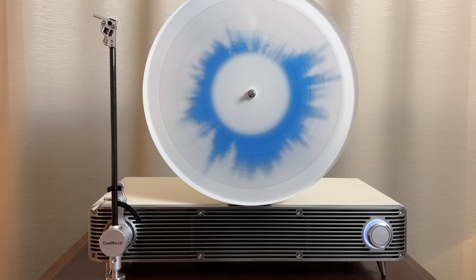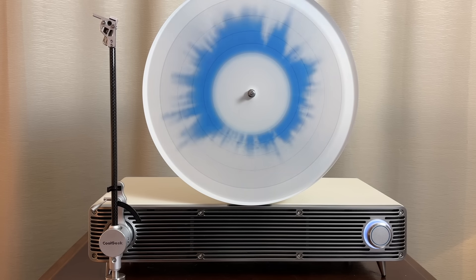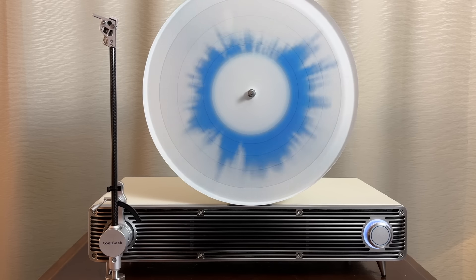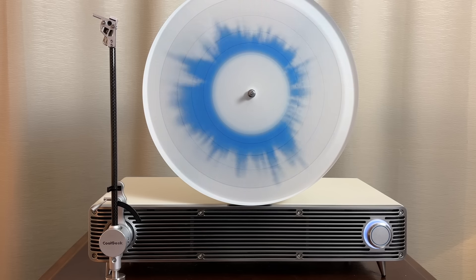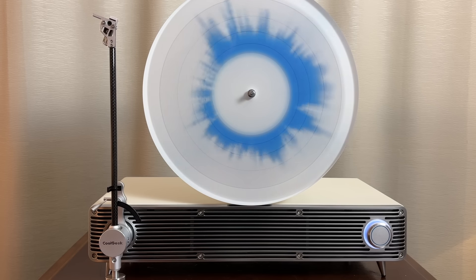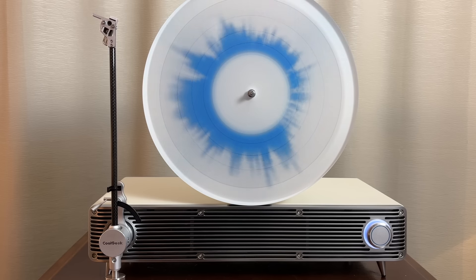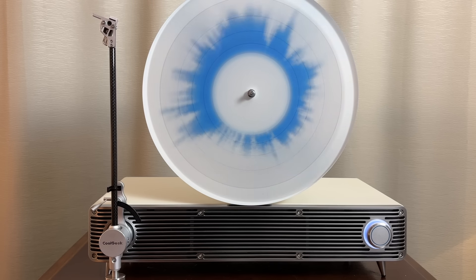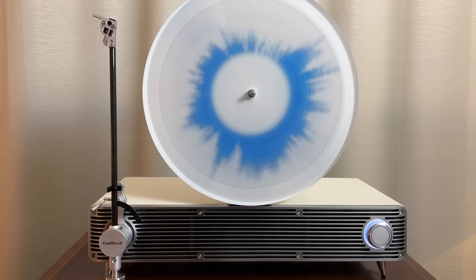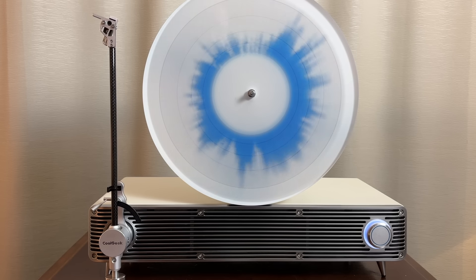Here are my final thoughts about the CoolGeek VS01. What I think is great: the build quality and durability of this unit is very, very nice — very classy. It tracks records amazingly well for a vertical-playing turntable. The unit looks absolutely stunning in appearance and has well-designed functionality for vertical playback. Bass and treble response are very good, and we have crisp, clear sound. The unit does not look or feel cheap whatsoever. The convenience of not having to hook your turntable up to separate speakers is a big plus — it makes a superb standalone audio system. This thing rocks.